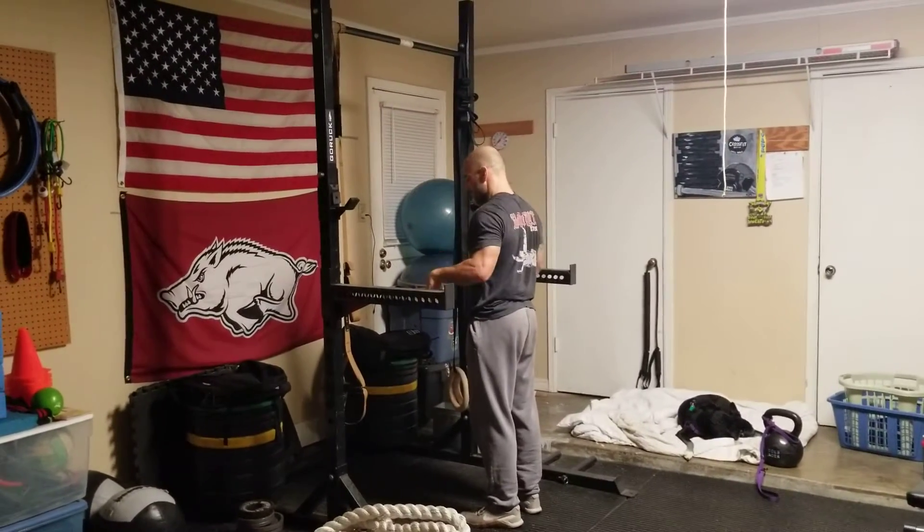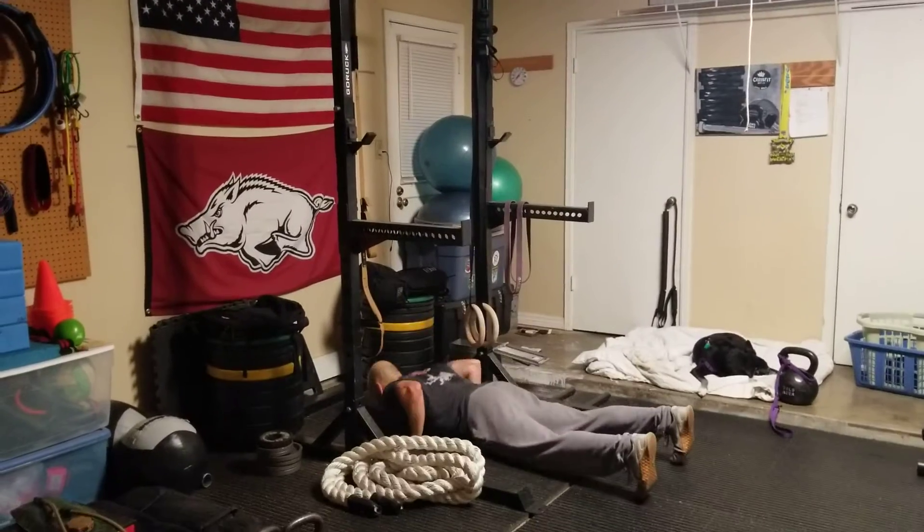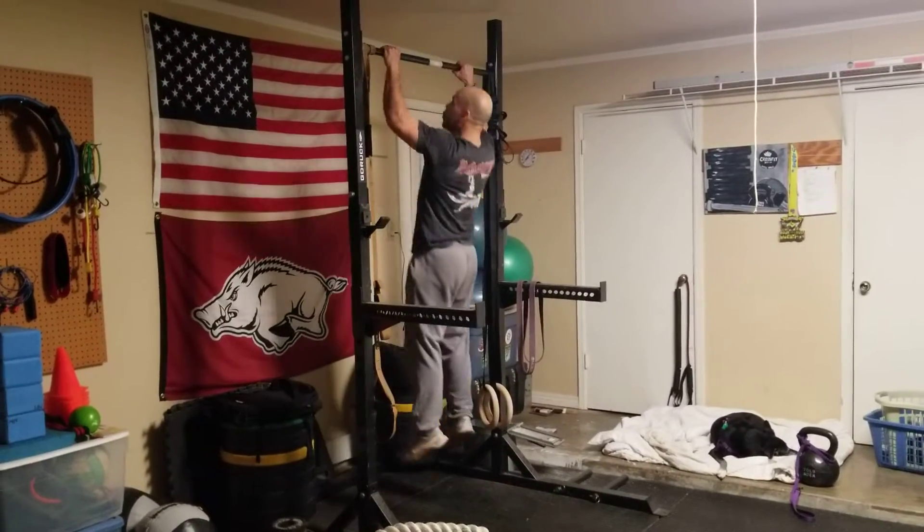Underneath the pull-up bar, I'm coming down into my burpee, explode up, jump, and get the pull-up.